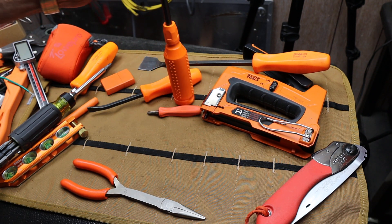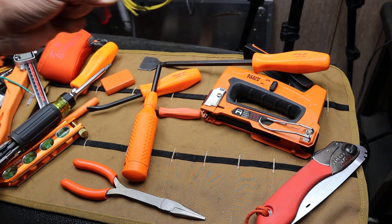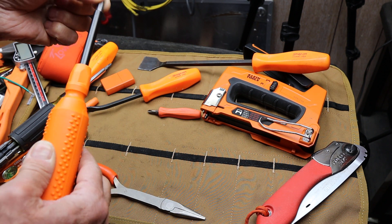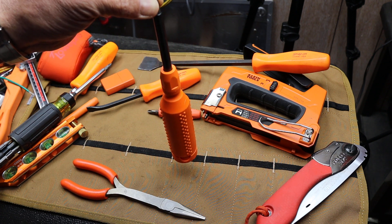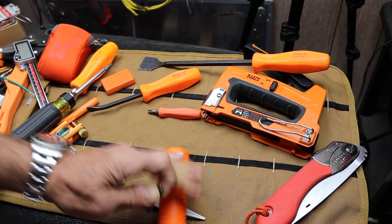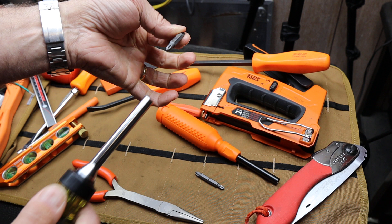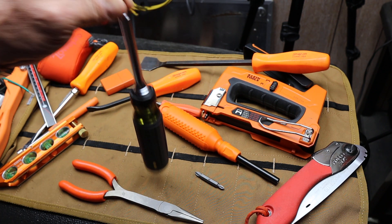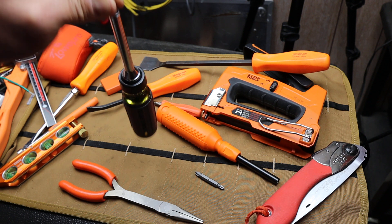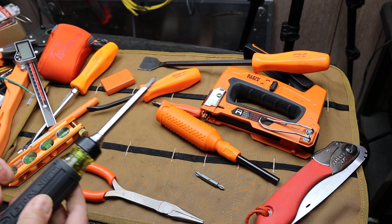You actually have to slide it in repeatedly because it falls out pretty easily. Check this out — I'm just holding it, I give it a little shake, and it tips over. Not a scientific test — we'll do that in a sec. But the weight of this easily overcomes the ball detent. With the Klein, I stick the bit in and I'm shaking it hard — nothing. So is that real or just my imagination?